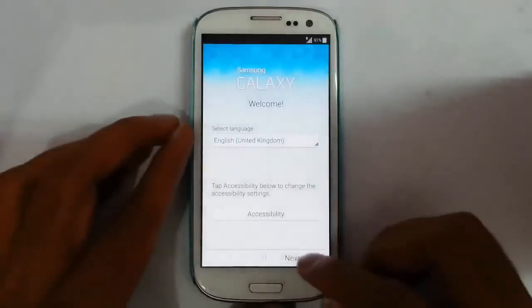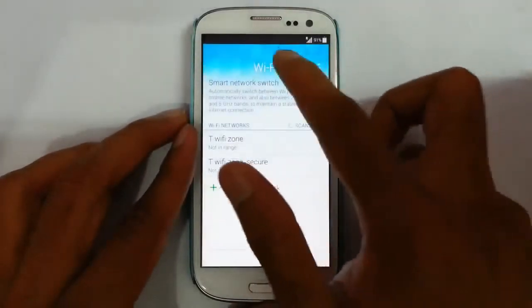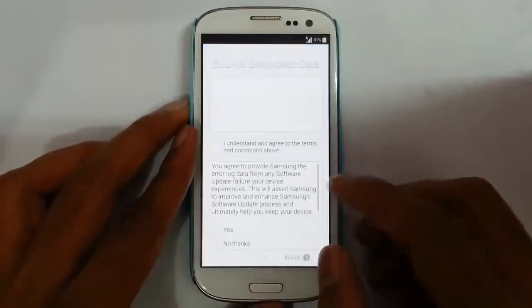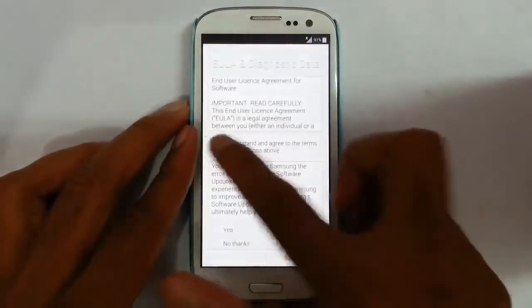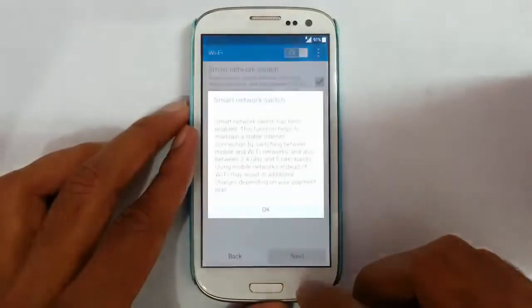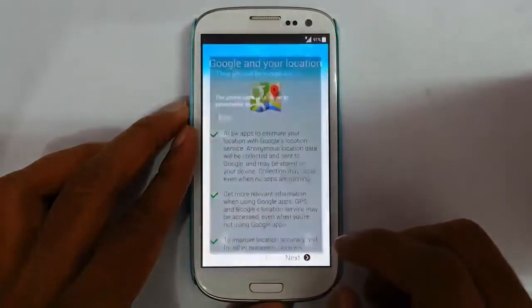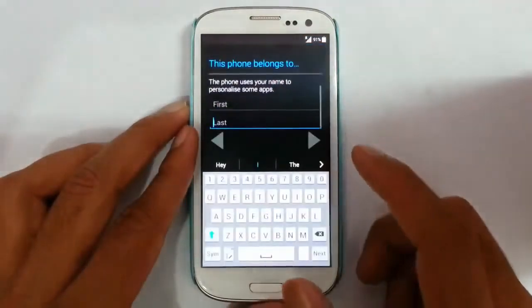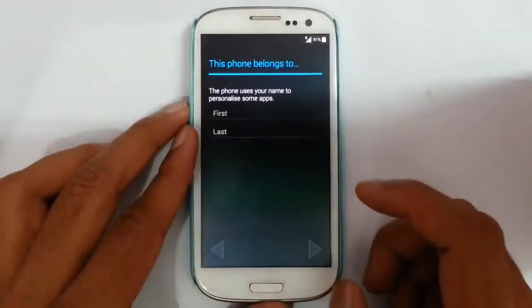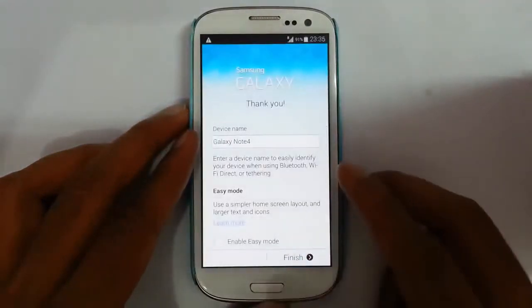Now finalize the installation with these settings. I'll give the Wi-Fi and other settings later. You have to give your Google account — I'll give it later. Then your name, then your device name.